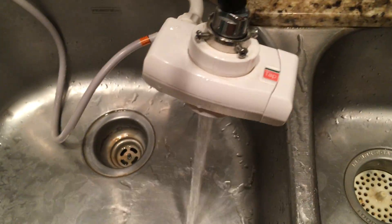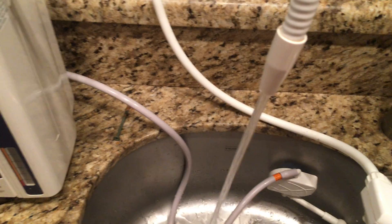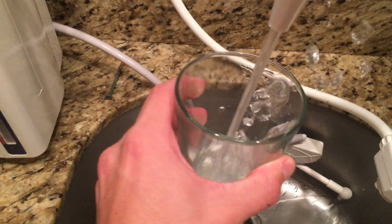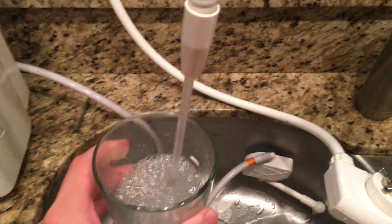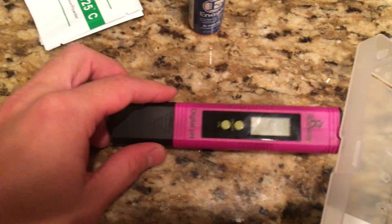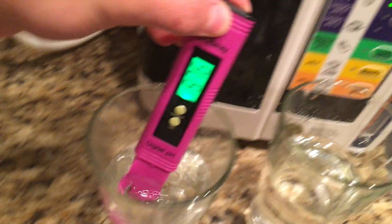First things first, turn on the water. Now this product is pretty simple to use. You just turn it on right there, remove the cap, and you just dip it in.